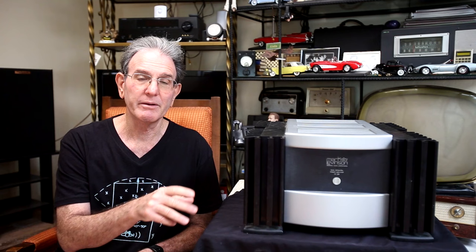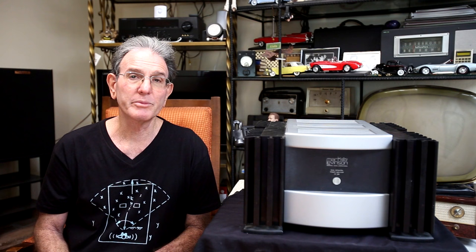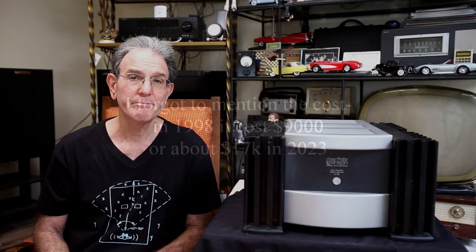We'll take a quick tour of the front — there's not much there — and then look around the back, where there's a bit more. We'll pop the cover; you can't see a lot, but we'll see what's visible. Then we'll go into the measurements and what I thought about it while I listened to it.